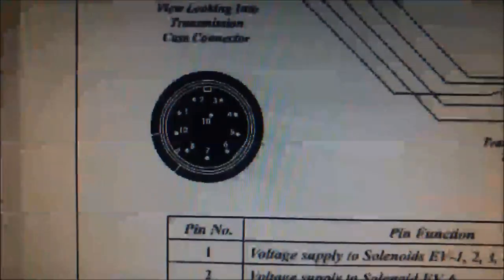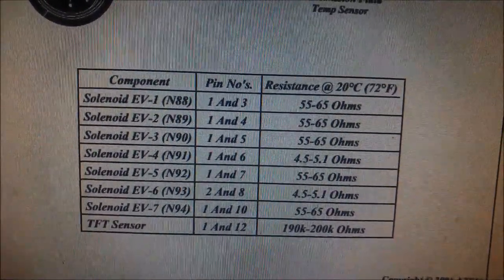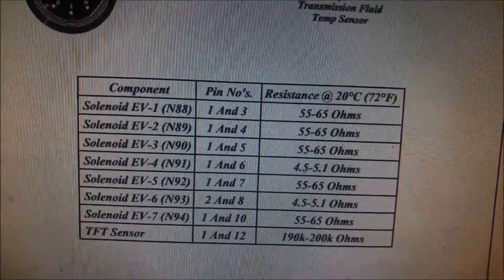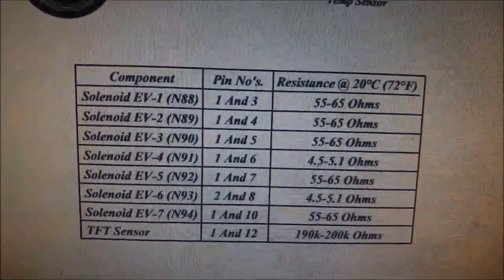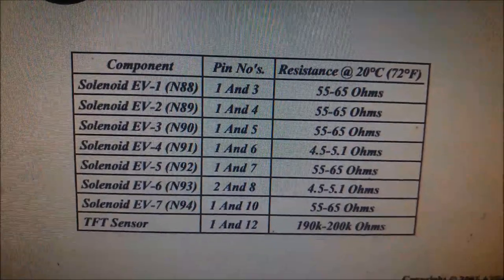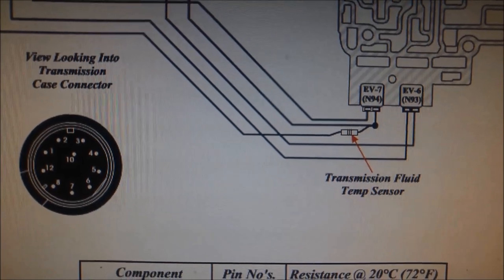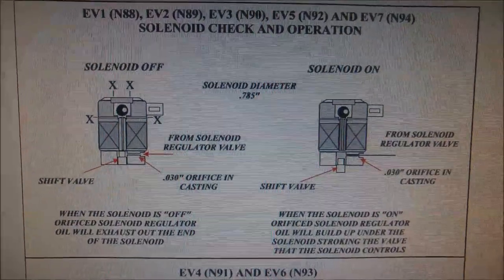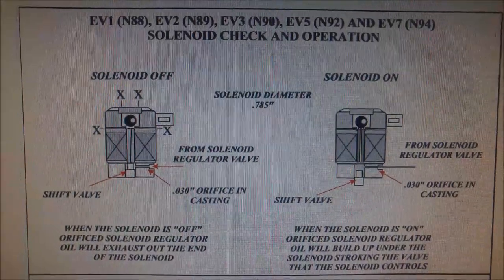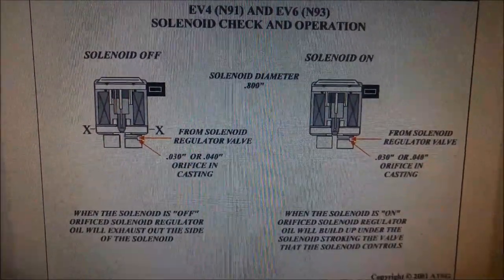If you want to check it while it's in the vehicle, there's a pin location chart. Basically you can see the two that are the same — the EV6 and the EV4 are the same, and the other ones are all the same. You've also got your fluid temperature sensor, which needs to be checked as well. It's on the EV7 line, or the N94. It also shows you the five solenoids and the regulator solenoids — these two are the same and interchangeable.